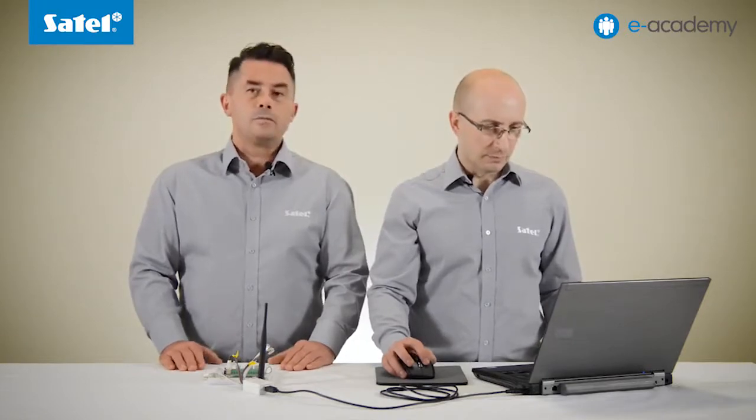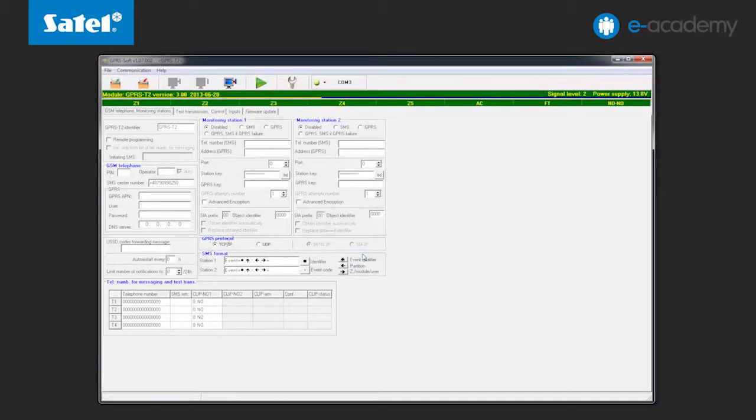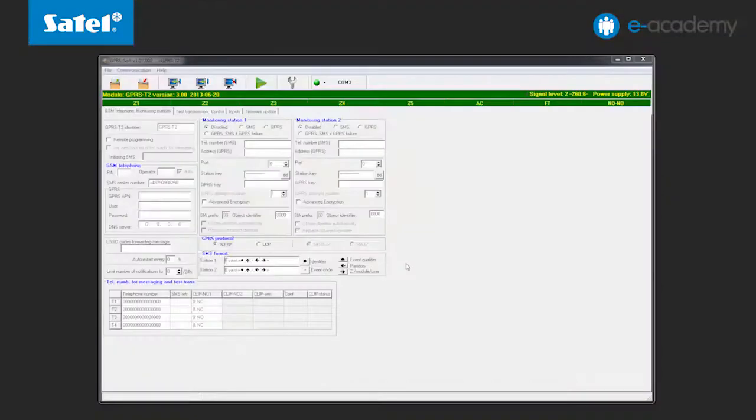Connection with the module is being established. A window appears prompting you to read the data. Selecting Yes starts the data reading from the module, and that's all as far as connection with the module is concerned. In the next step we will show you what settings you need to enter to enable remote programming capability. In the GSM telephone monitoring stations tab, select the remote programming option. Next, create and enter a password that will be sent as an SMS message to initiate the connection. In this example it will be 'start'.